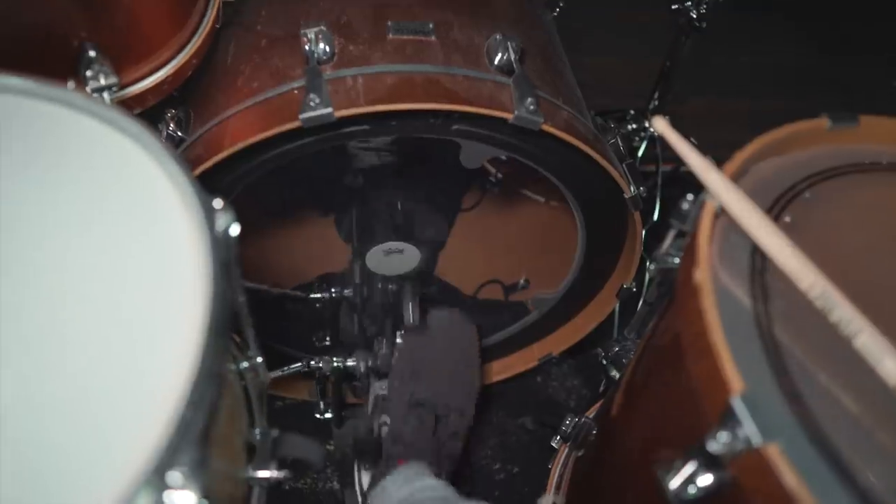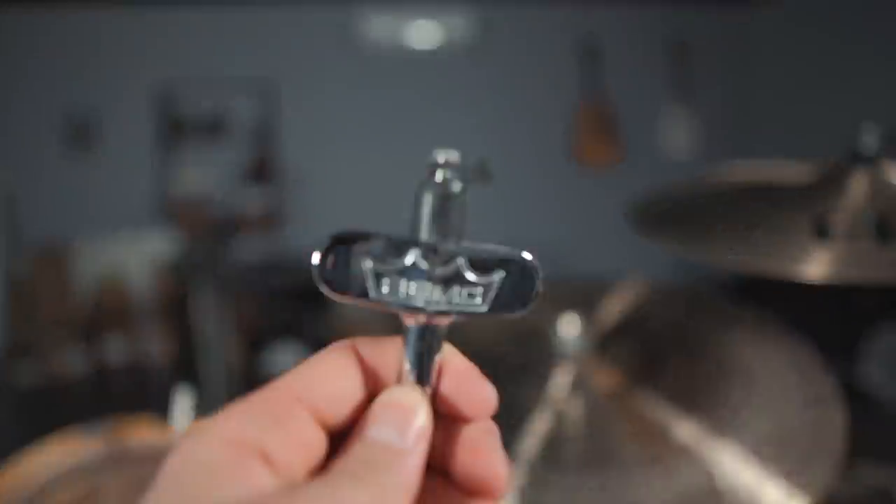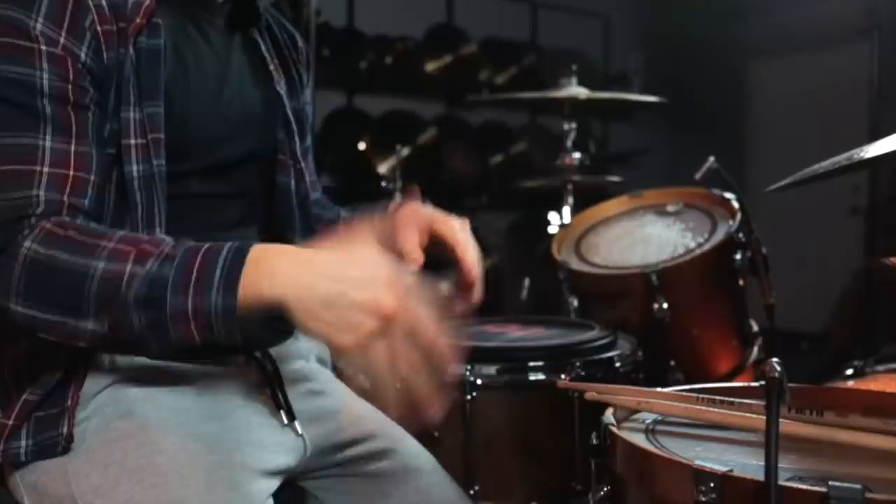Oh wow, this kick drum thing is hard. Am I supposed to cross my arms here? What is this called? What do I do with that? This kind of hurts my ears. This is hard.